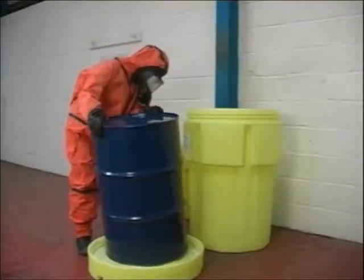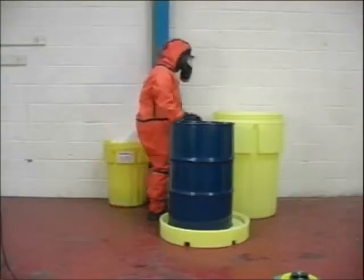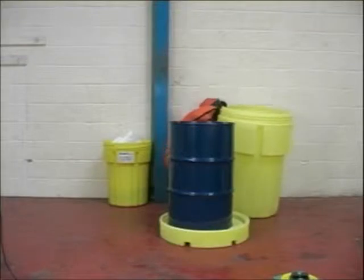Simply place the damaged drum on the Overpack lid. Then lift the base over the drum and lightly screw fastened together.